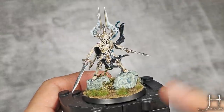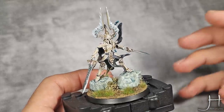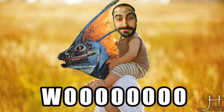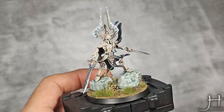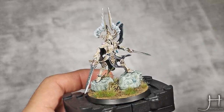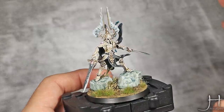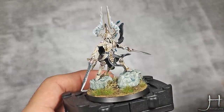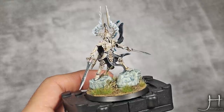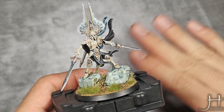With that step done and his base painted, the Light of Eltharion is finished and I'm extremely happy with this one. It was so much fun to paint — one of the most enjoyable miniatures I've ever painted by far. It's so beautiful and it just paints very well. I really hope you enjoyed it as much as I did, and expect more Age of Sigmar content very soon. Thanks for watching and I'll catch you in the next one. Bye!